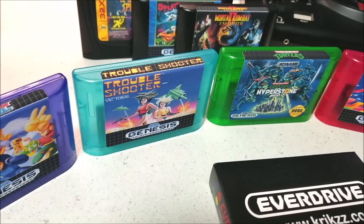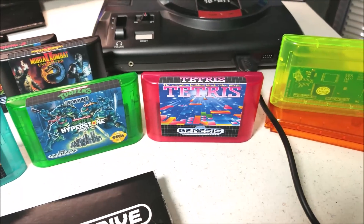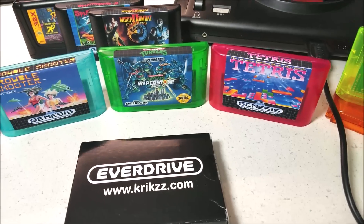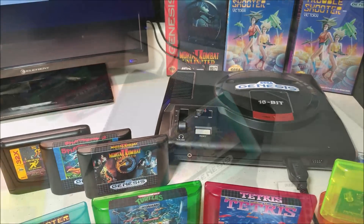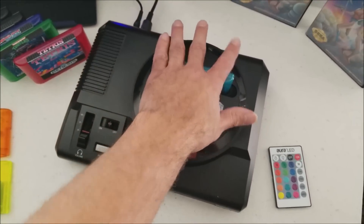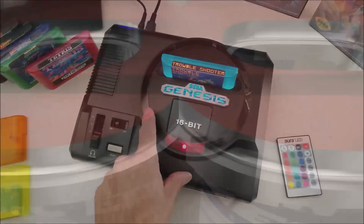Hey what's up everybody, 8BitFlashback here. Today I'll show you how to make Sega Genesis reproductions using the Krix Flash Kit Programmer MD along with programmable Krix Flash Kit carts and aftermarket Sega Genesis cartridge shells. I will also show a quick preview of an LED mod I've been working on for the Sega Genesis which lights up my translucent cartridges and my custom Sega logo.